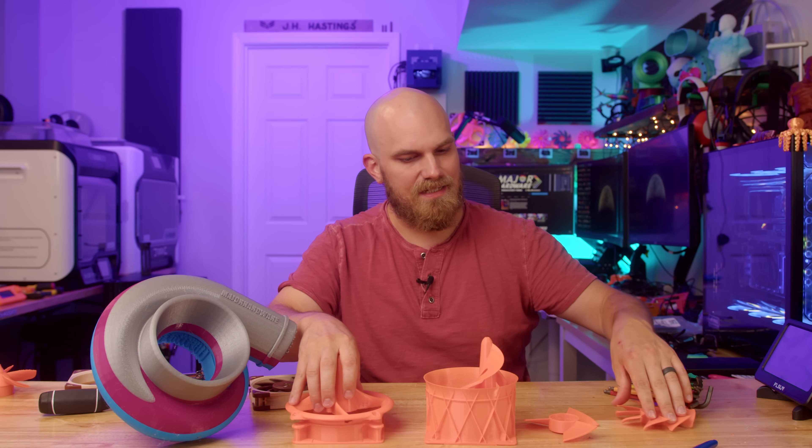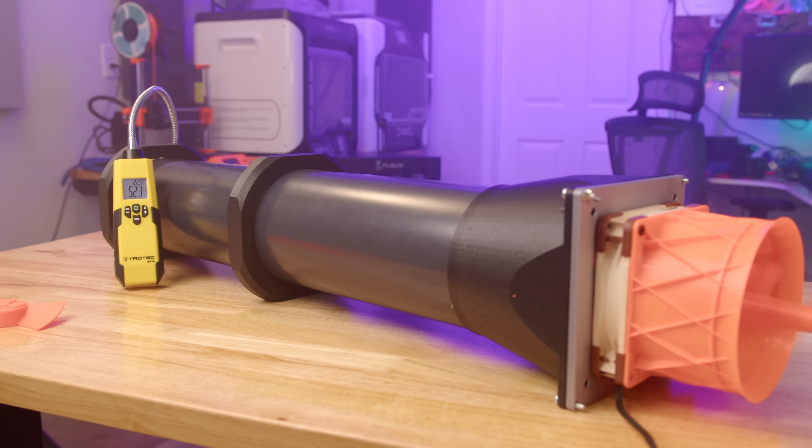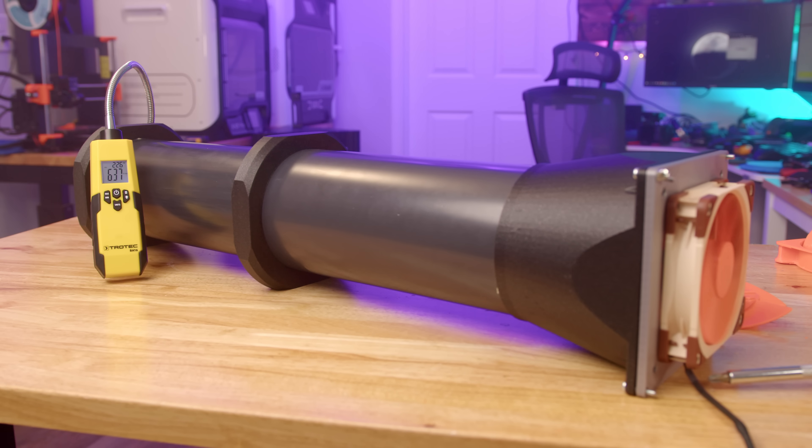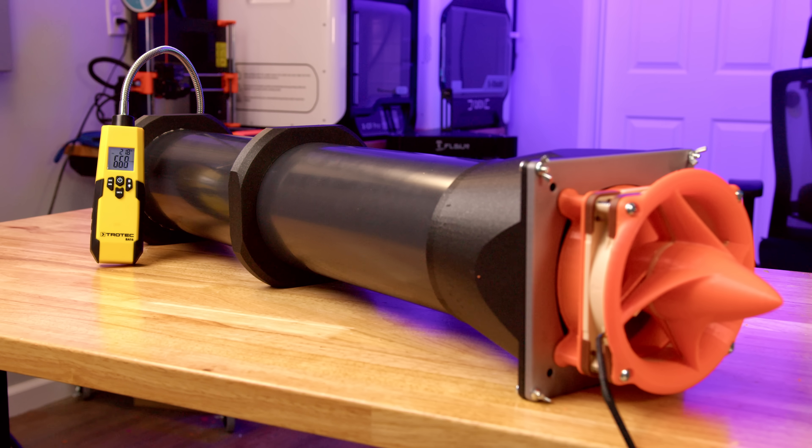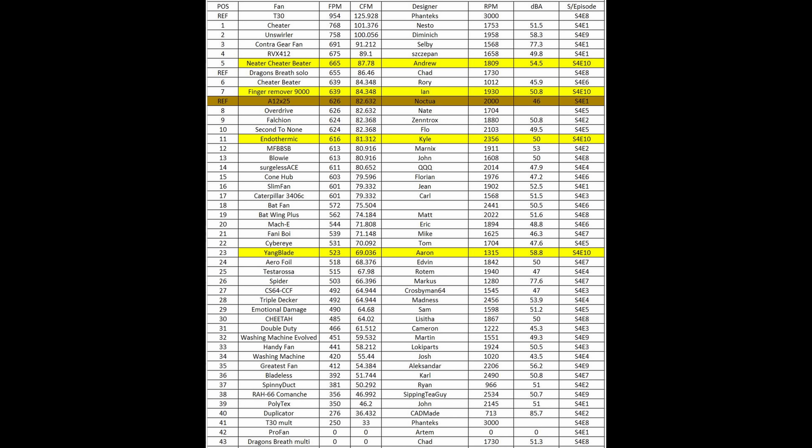How did they all finish? The Yang Blade produced 523 feet per minute of airflow. The Finger Remover 9000 produced 639 feet per minute of airflow. The Endothermic produced 616 feet per minute of airflow. And the Neater Cheater Beater produced 665 feet per minute of airflow — placing them overall 5th, 7th, 11th, and 23rd.